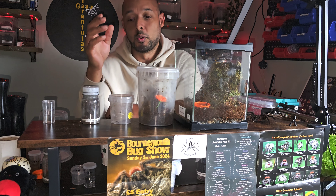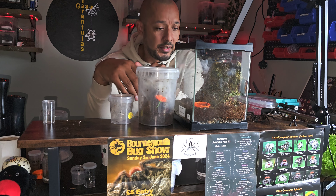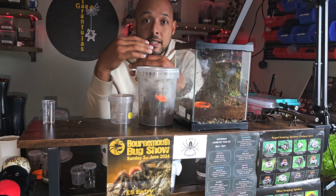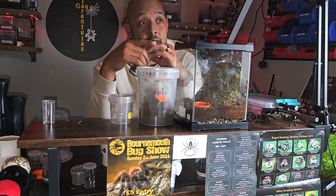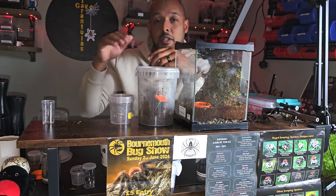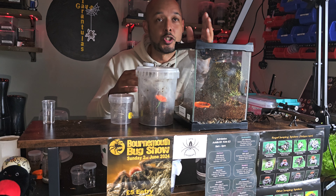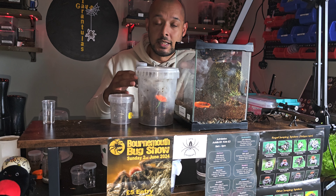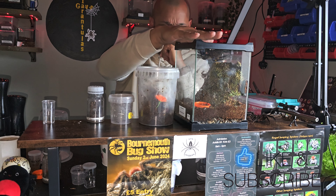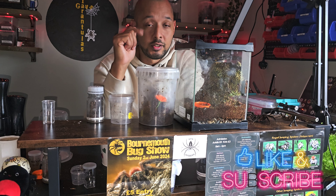I hope that helped you, Kieran, and I hope the rest of you found it interesting to see how I keep my P. metallica. If it doesn't work for you, do your own thing — your room will have its own humidity. That side of my room has 50–60% humidity and over here has slightly more. Be aware of what temperature and humidity your room has, as it will affect the enclosure. Thanks very much for watching and I'll see you next time.